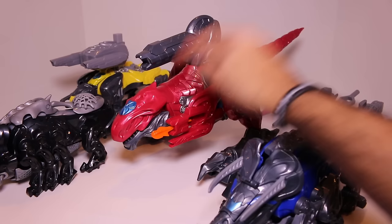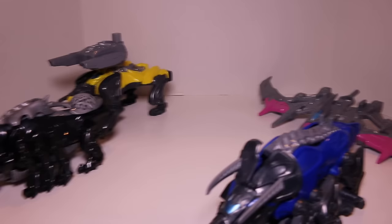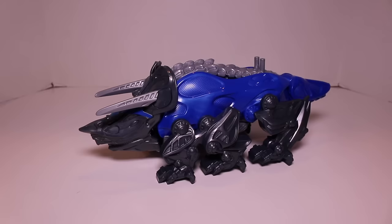I'm not going to focus on the T-Rex because I've already done a review of it, so you can go check out my review. Just a super quick summary: it's got missile firing, sounds and all that good stuff. So let's move the T-Rex out the way — we'll bring it back when it comes time to actually do some transformations. Now let's focus on each of the individual Zords.